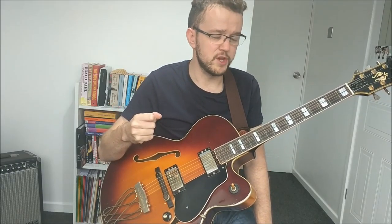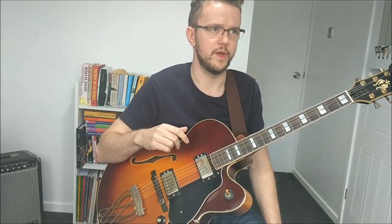To demonstrate this, I thought I'd include two videos from a great student of mine called Tobias from Sweden. I've been teaching Tobias on Skype for a little while now and I'd like to present two videos. The first is his take on 'Four on Six,' a tune by Wes Montgomery — a great tune if you haven't checked it out.